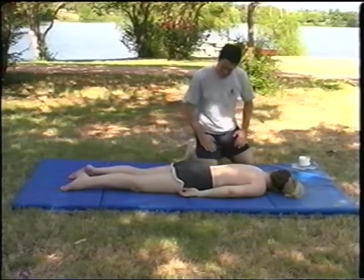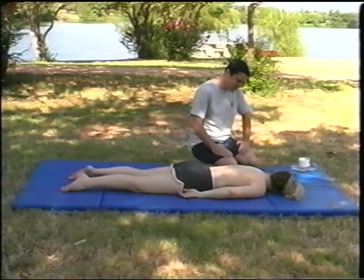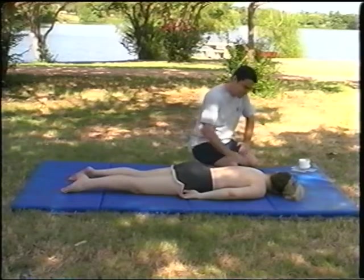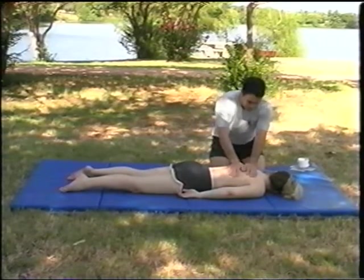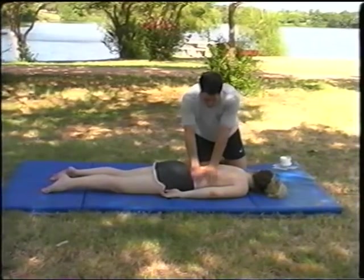We're going to find out if we have any contraindications with our client first. Contraindications just means any broken bones, any muscle tears, any current conditions that have been going on — headaches, or anything that we should know about before we start the massage.